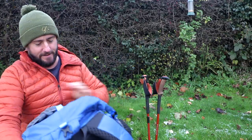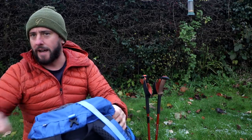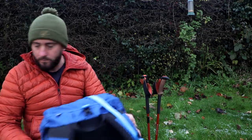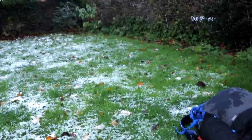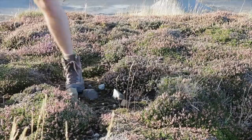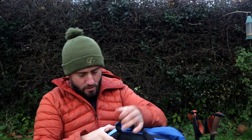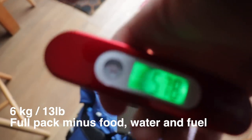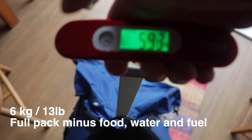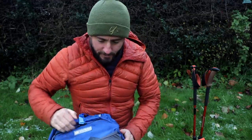My rucksack — she's got a bit wet because there's a lot of snow and ice on the ground over there. Look — it's been snowing. This is the Gossamer Gear G4-20. I've done a separate review of this which I'll place up here so you can have a look. It's 5.9 pounds.